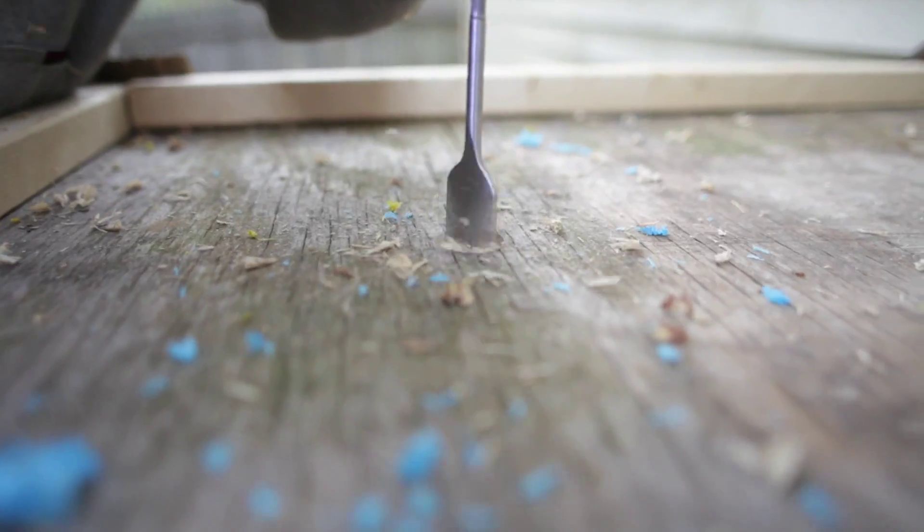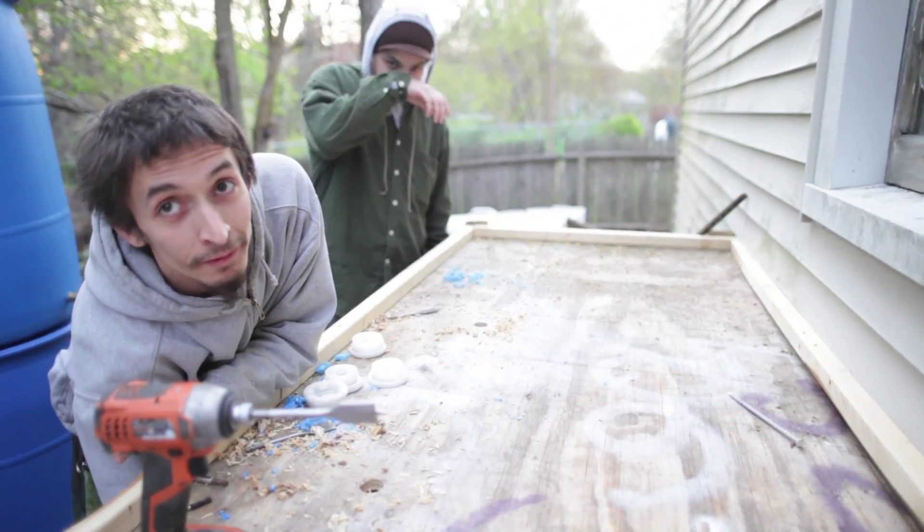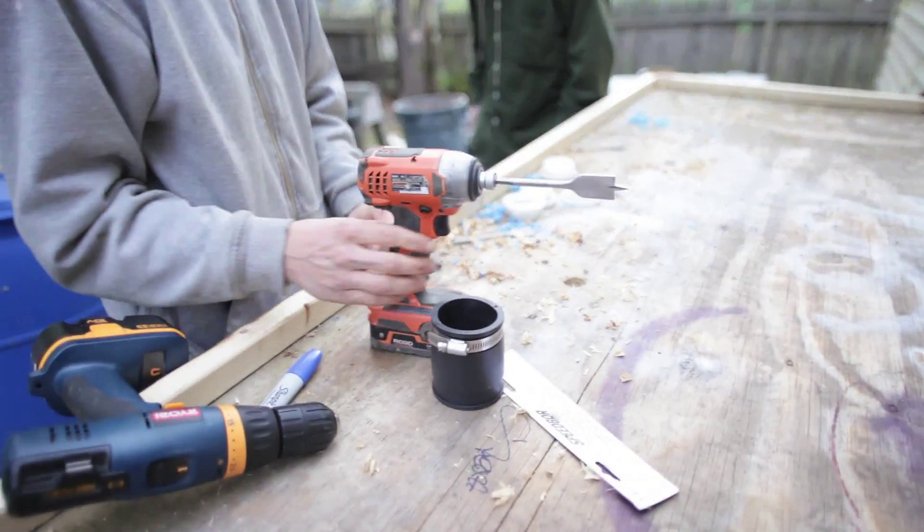I'm going to run tubes straight from the barrels, through and under the table, so hopefully I can build irrigation into my garden. I was working really hard today — a few of my friends actually popped up and helped me get some work done, so that went well.